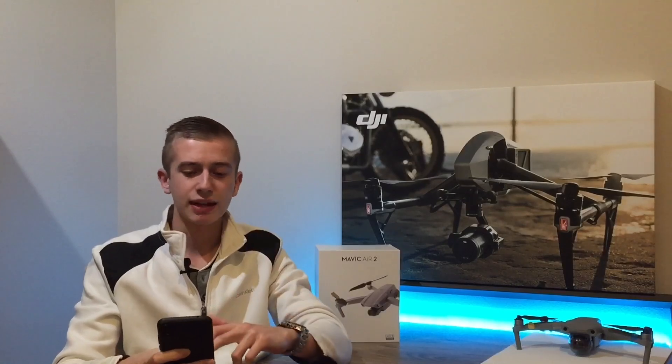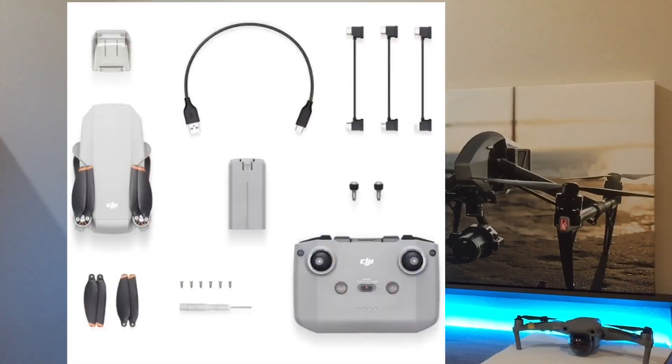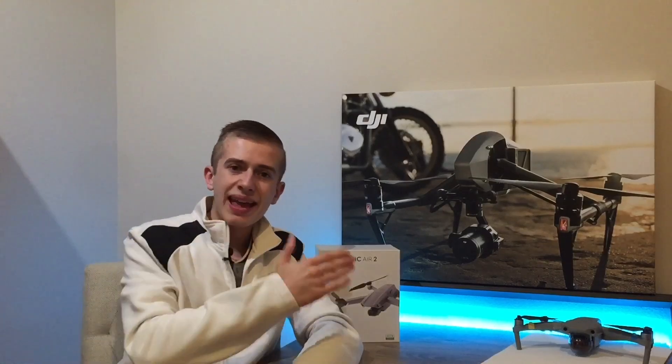So there we have all the specs of the DJI Mini SE. What DJI has done here is essentially taken the Mavic Mini 1 and added a few elements from the Mini 2 — specifically the props, motors, and ESCs — but without the front LED light, 4K resolution, or OcuSync 2.0. The controller looks like the Air 2S / Mini 2 style controller, but transmission is still Wi-Fi only.